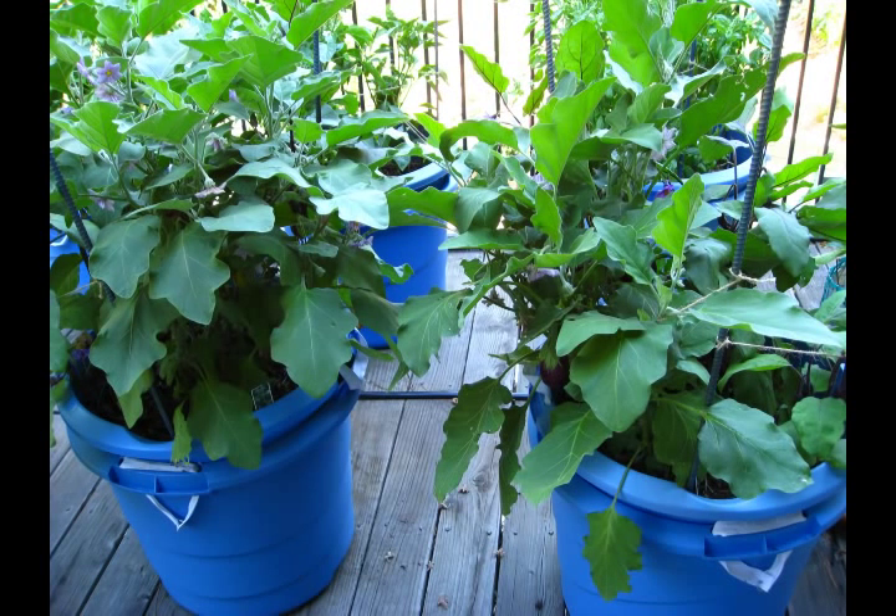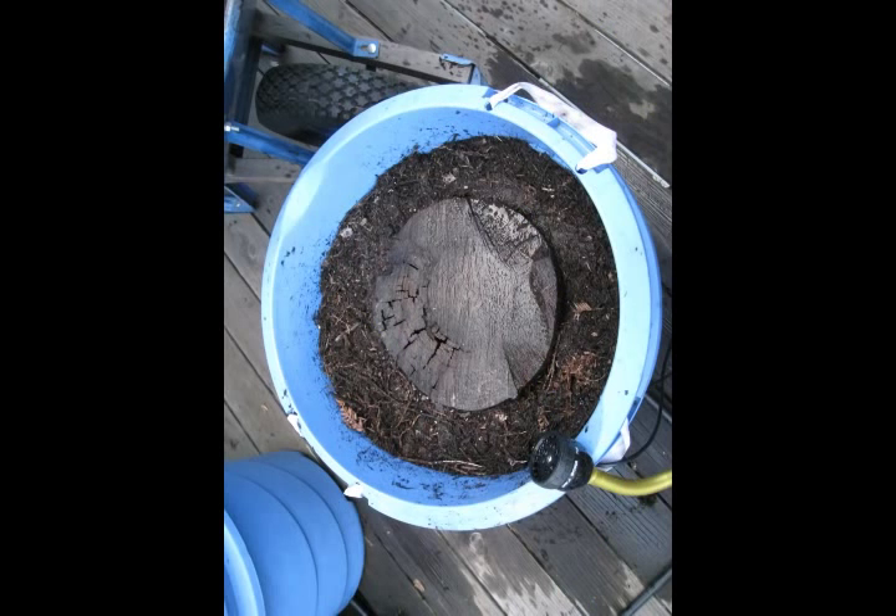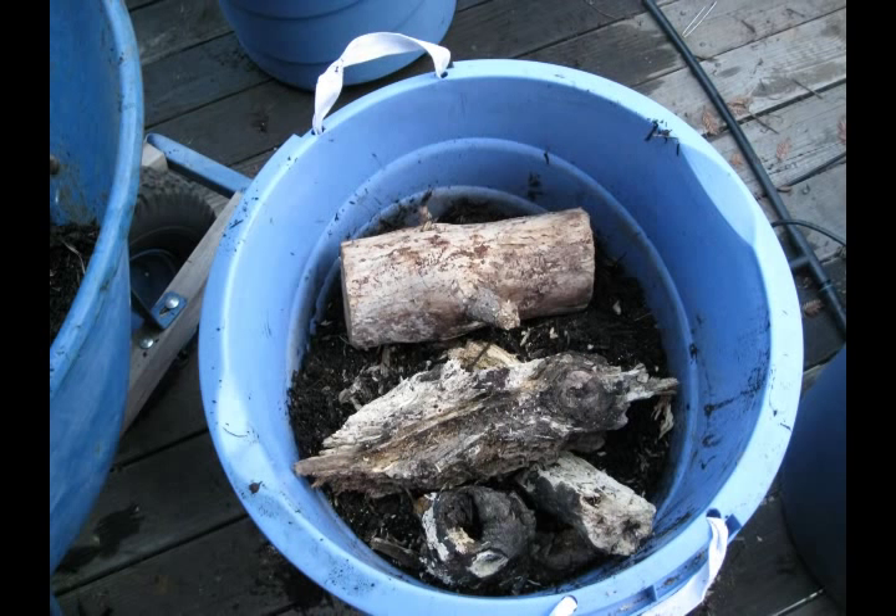Hello. In this slideshow we're going to look at two tubs of eggplants. One was a stump pot and one was a branch pot. In these tubs, the one on the left hand side was planted with just a big stump in it with compost around it. And the one on the right was planted with compost but with some rotted logs or rotted branches that were layered up horizontally.